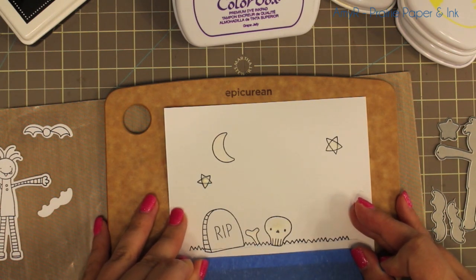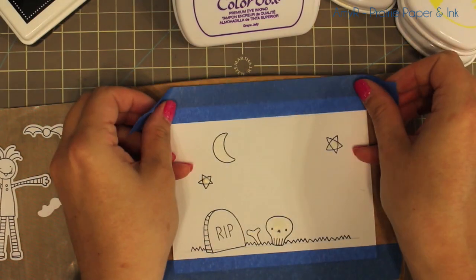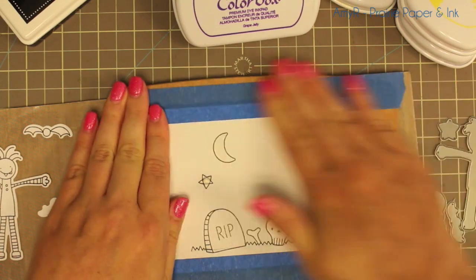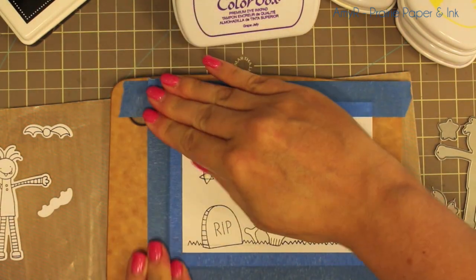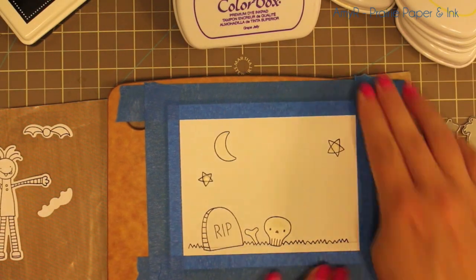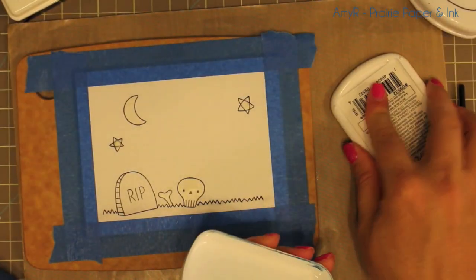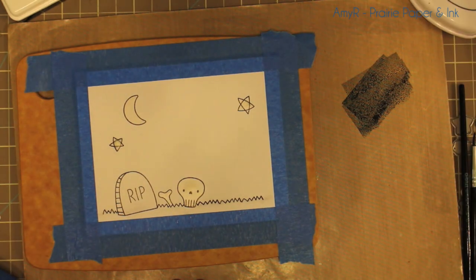I stamped the little images on their coordinating die cuts, die cut from watercolor cardstock smooth face up so I could stamp with the Black Licorice Hybrid Ink. Then I took my main panel and taped it to my cutting board to help prevent warping since I'm going to watercolor the whole piece. Then I'm going to use my My Favorite Things dye ink pads to watercolor with.